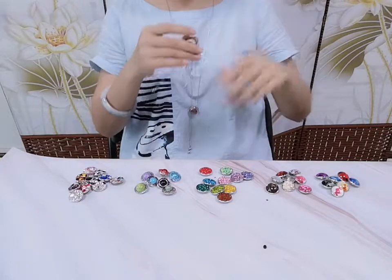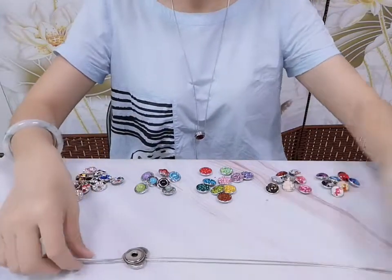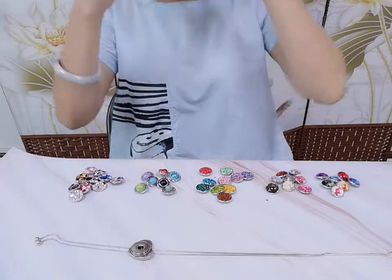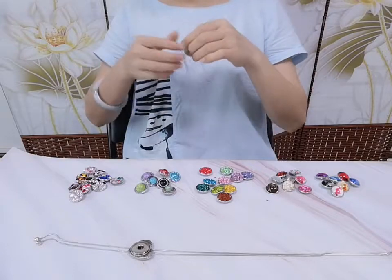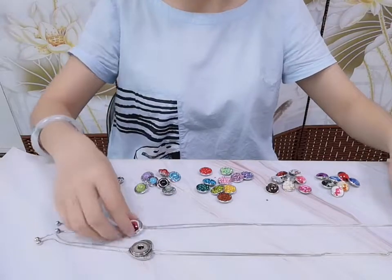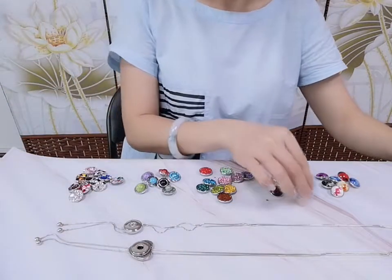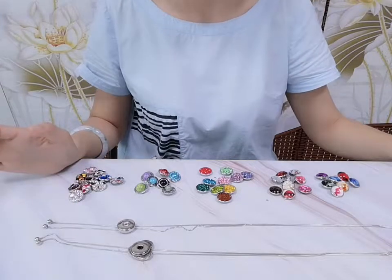So why don't you choose them? Why do you need to buy expensive jewelry? You can just buy this kind of snapper jewelry. Every day you can change it, and every day your jewelry is a new style. So flexible, so wonderful. If you are interested, you can go to our website to buy them.